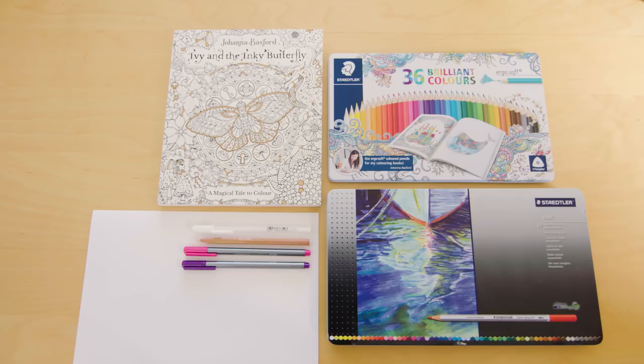For this tutorial you will need your copy of Ivy and Inky Butterfly, your Ergo Soft colouring pencils, I've used a few Karat Aquarelle watercolour pencils, also a white jelly roll pen, a colourless blending pencil and I've used a couple of Triplus fine liner pens, a pink and a purple, and you'll also need your white A4 office paper.